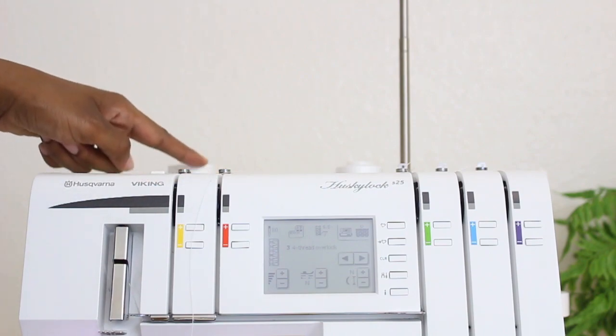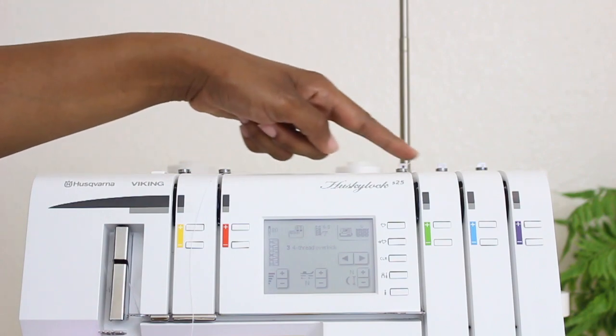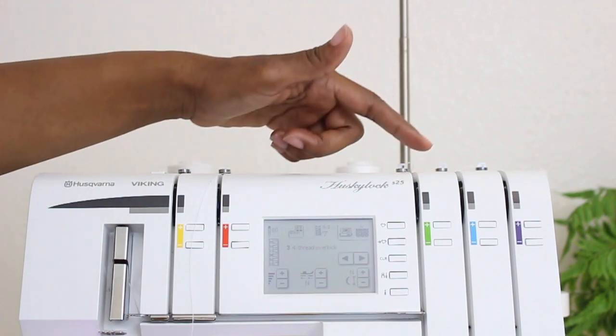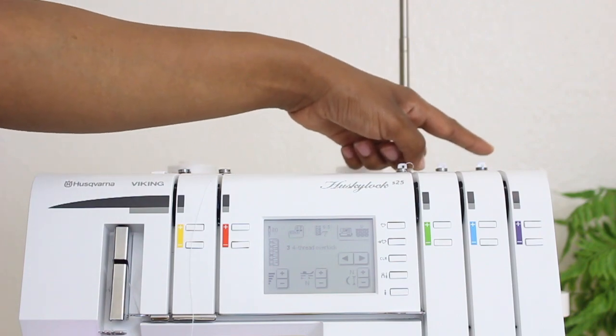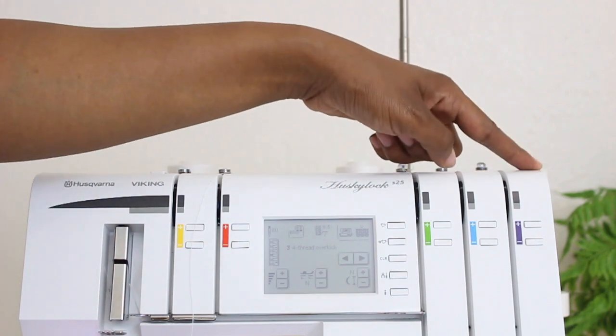I have my yellow here, which is the left needle. I have my green, which is the upper looper — but when you are using it for the wide coverstitch, it becomes the right needle. And then I have the chain stitch coverstitch one over here on the end for purple.